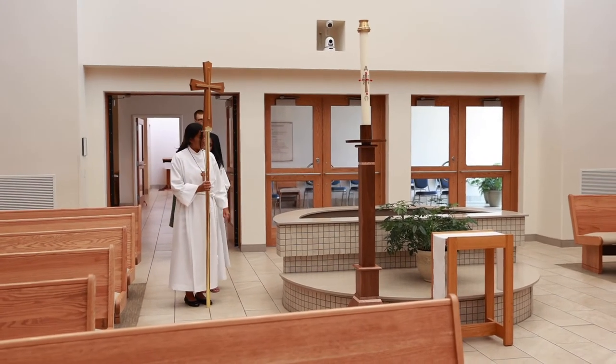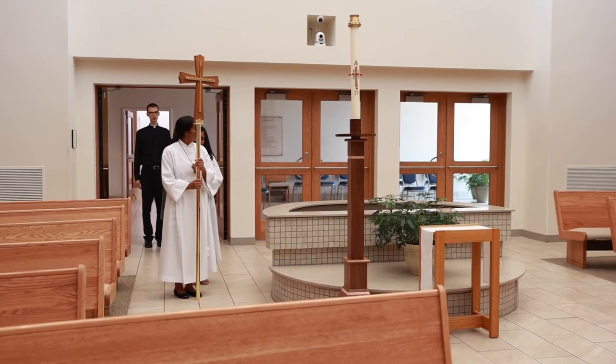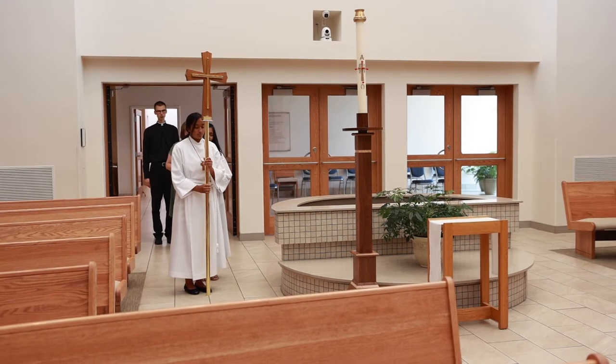And then the music will begin, and usually right as they're beginning to sing is when we want to start walking. So just make sure that everyone behind you is ready, and then go ahead.